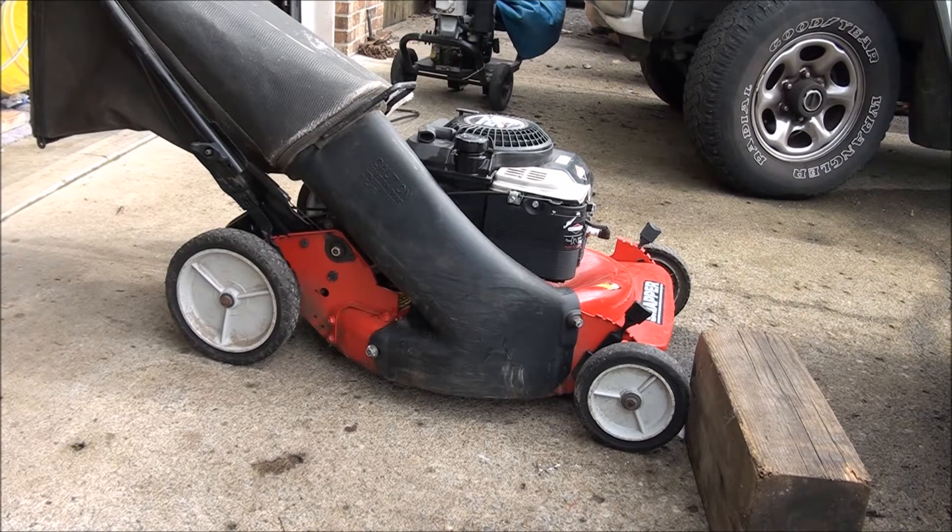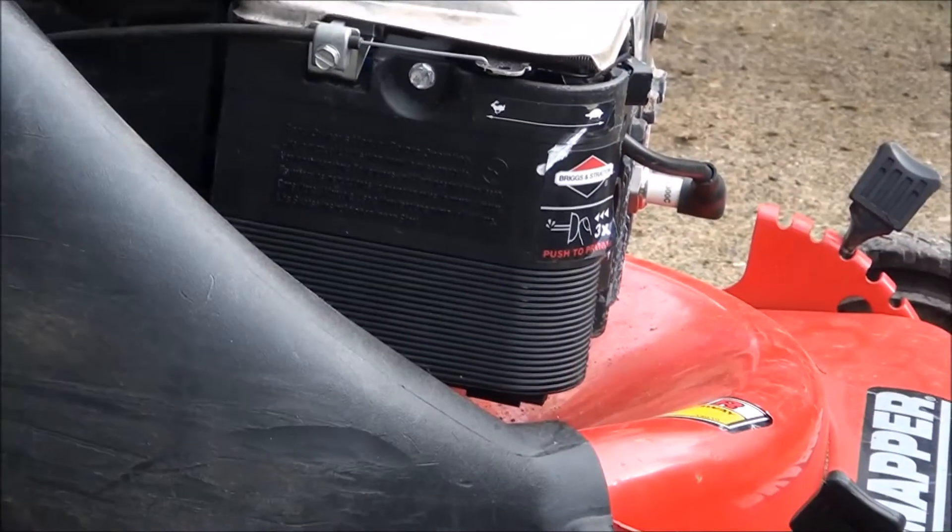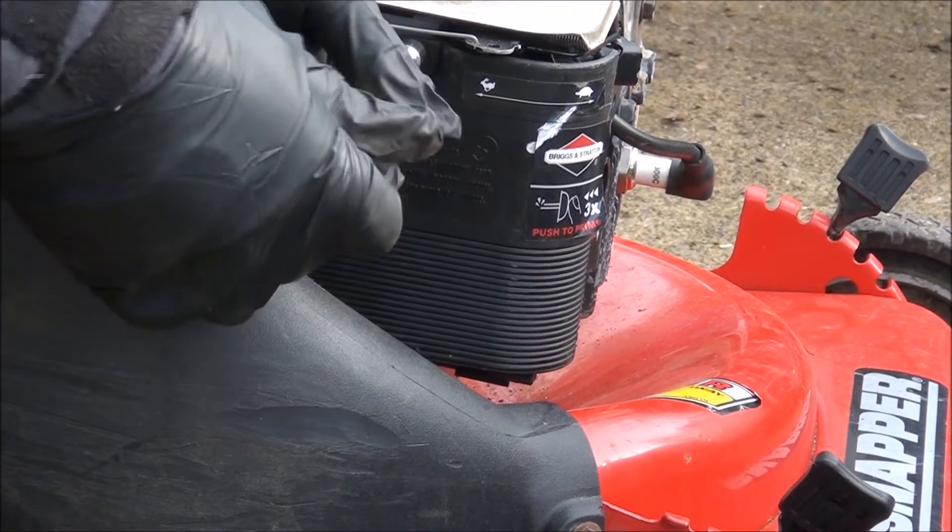What you want to do is take off the air filter cover, and you can take a peek inside the carburetor and you can tell if the primer bulb is working.